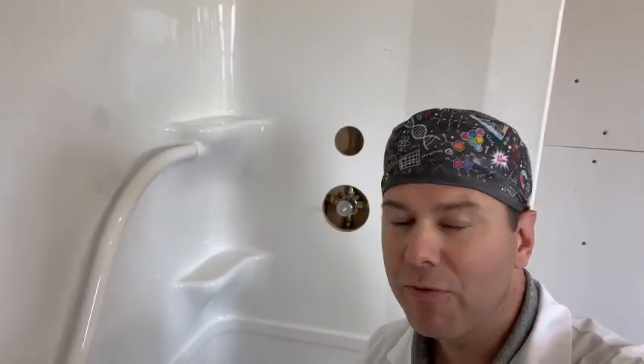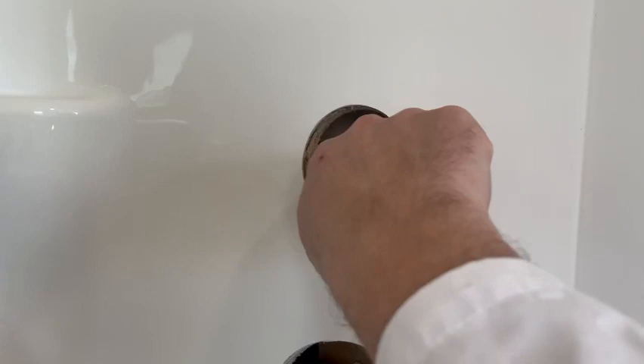Matthew here, bathtubrenew.com, porcelain surgeon on site. Do I have a good one for you guys — check this out. We got a fiberglass one-piece, beautiful looking, very nice, but with wrong holes. We got a hole here.